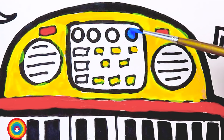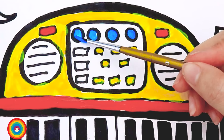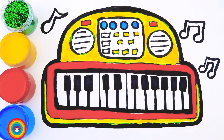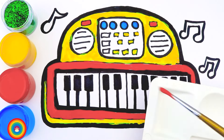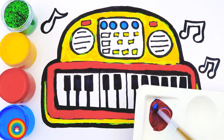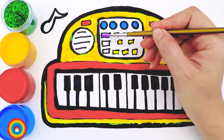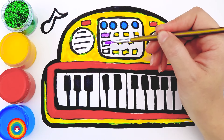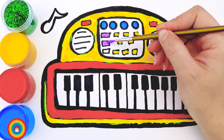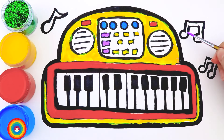Now some orange color for the buttons on top of the speakers. Then I will use yellow color for the background of the speakers and buttons, which is the half circle we drew before. And then more yellow color for the outside of the keyboard. Now I will add some more yellow color onto the buttons inside the square. And I will use some blue color for the circle buttons inside the square.